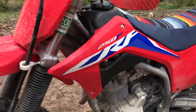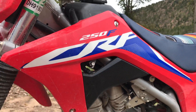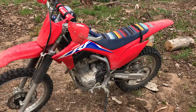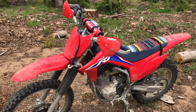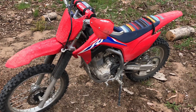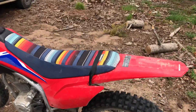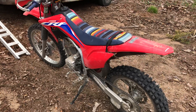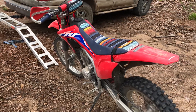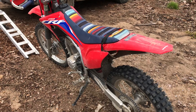CRF250F — should you buy it? Probably yes, if you're a beginner like me. It's a great bike. It's not fast or quick by any means, but it's a little tractor and I'm loving it. I've started out on bigger bikes and kind of worked my way down to this thing, and it's a really good fit for me.